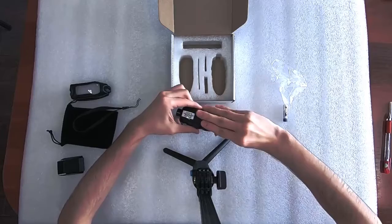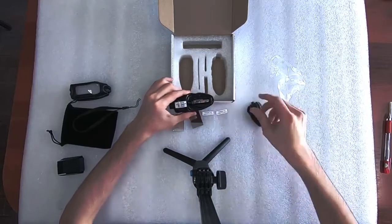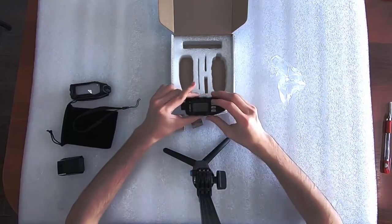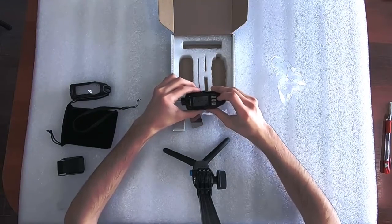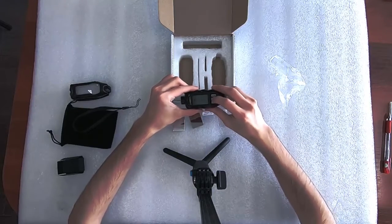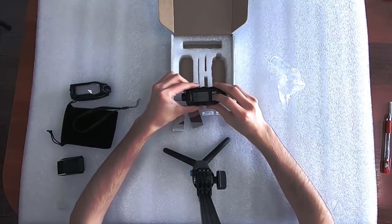Now we insert the battery and turn on the device. Once it has initialized, this is how you can enable the backlight — short press with the power button.